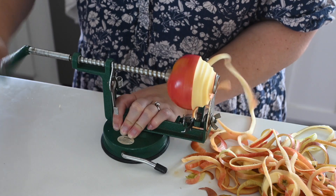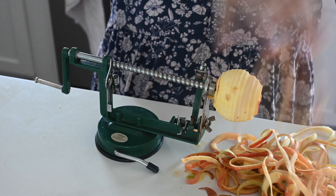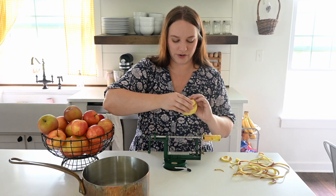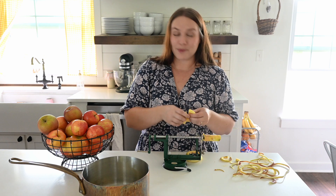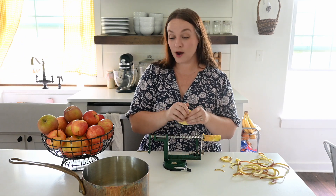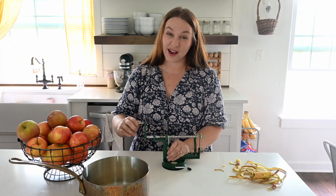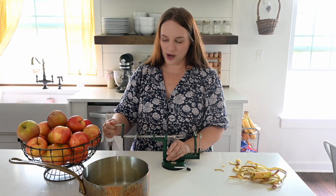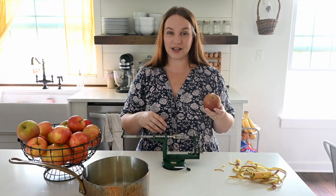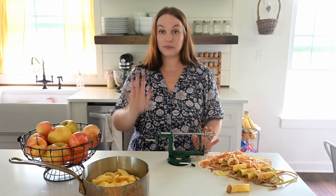The peel and core pieces go out to my chickens, and the chopped, peeled, and cored apple pieces go right into my pan. I'm going to do about seven or eight apples total. Later in the season I might go pick up a bunch from a local farm and make a big batch to can, but right now I have some applesauce in my cabinet so I'm not too worried about that. Once they're all done I'll take them over to the stove and get going on the actual applesauce.